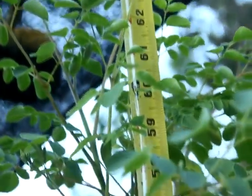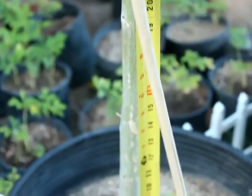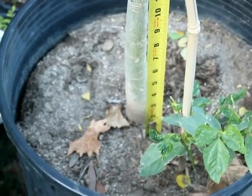Here we have about a five-foot Moringa Olifera tree which is in a 15-gallon pot. This is from actually last summer. It was in the ground at one time and we transplanted it into the 15-gallon pot.